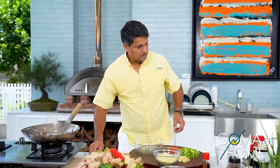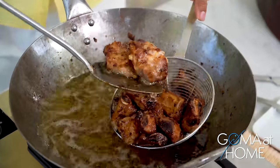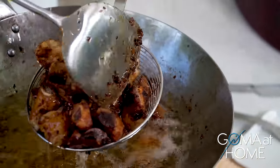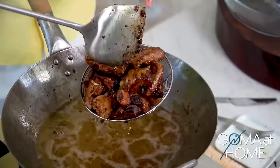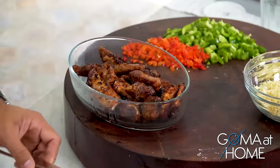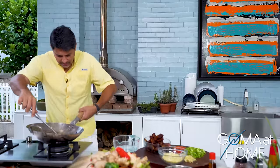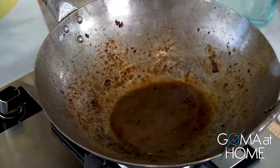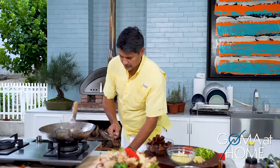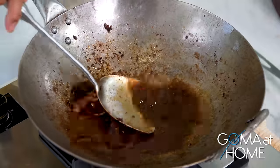Take it out now — let's remove it and let the oil drip off. Then we'll reduce the oil in the pan, cook our aromatics and vegetables, and put the pork back in. We'll deglaze — just let it sit there. Let it reduce, and then we'll cook our aromatics.